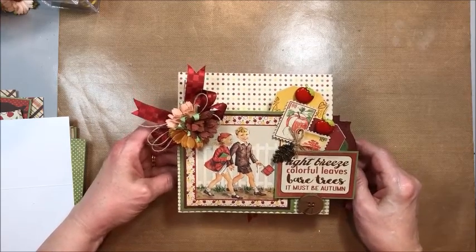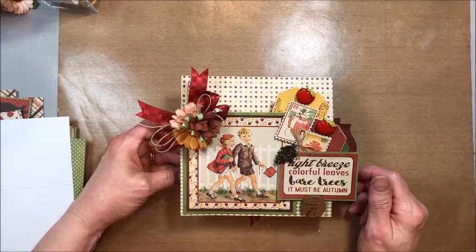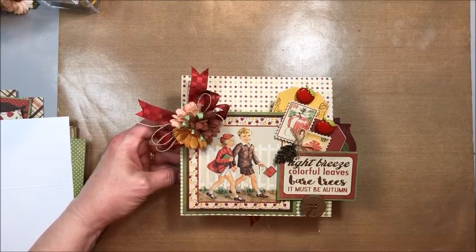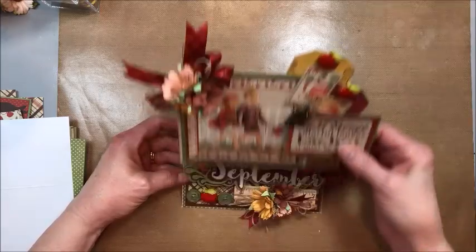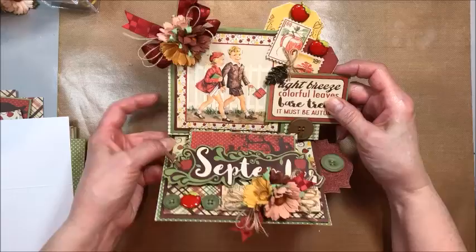Hey guys, Kathy Klemmen with Kathy by Design and it's time for us to get our Authentique September desk calendar made. So here's what you're going to need: the September calendar collection, which will have everything in it you need except a few embellishments. We're going to make this really cute little 6x6 desk calendar.